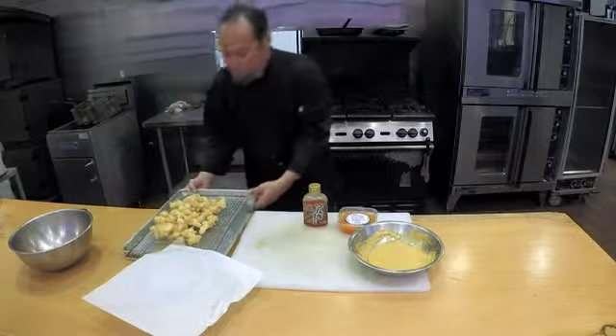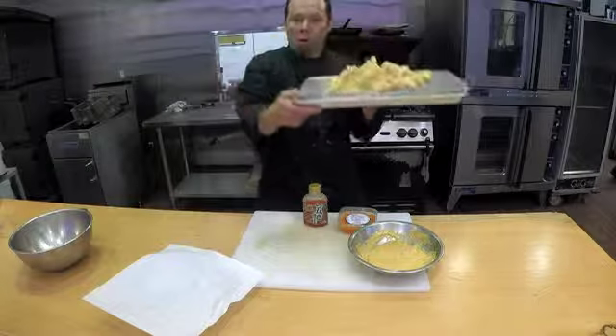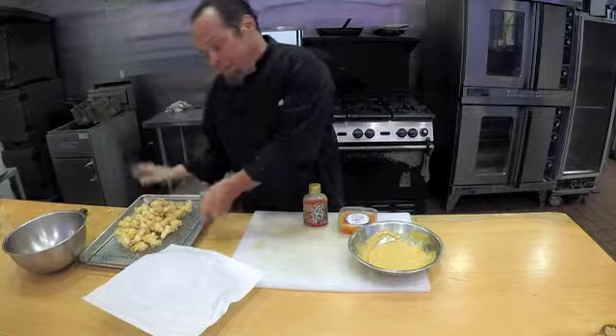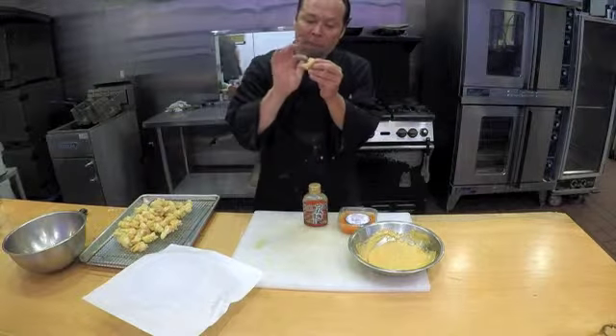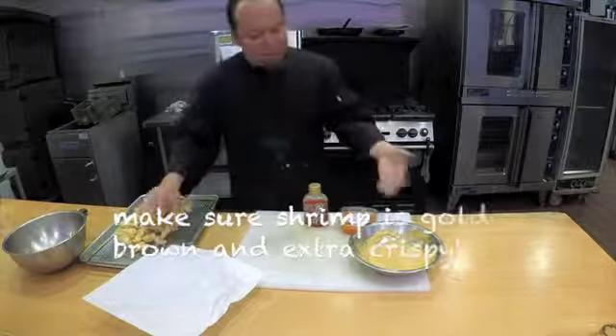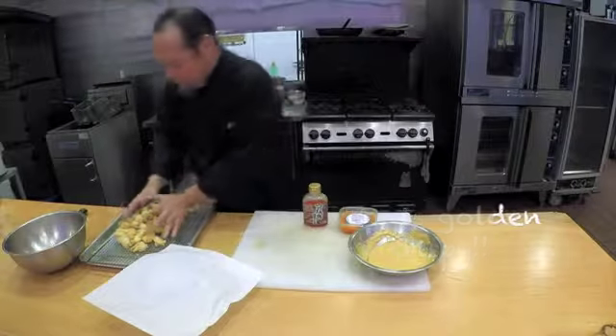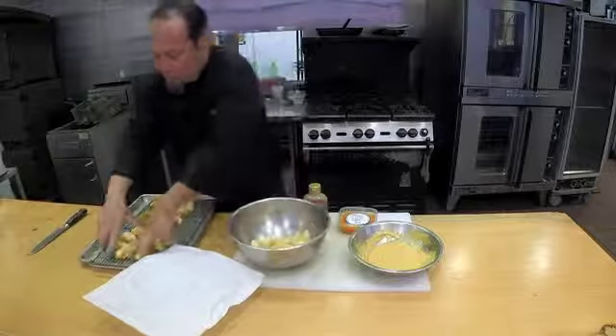We have just fried the shrimp. Look at that — nice and golden. That was about eight minutes. You've got to make sure the crust is very hard and very solid, because as soon as I put this dynamite sauce on it, it can soften a bit. Now here we go.